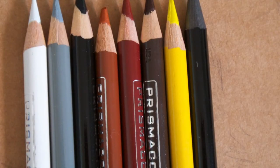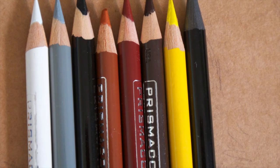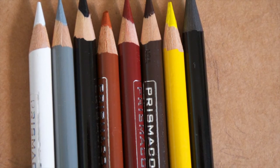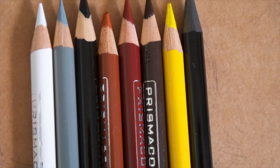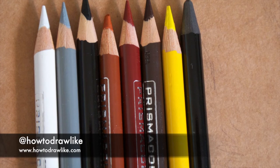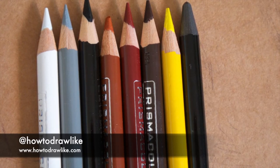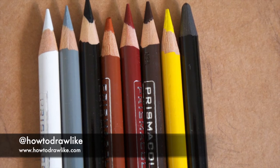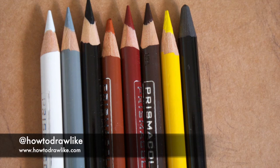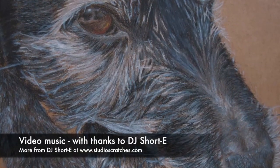I've tried to break down this drawing tutorial into manageable sections so that everything isn't too overwhelming, and also so you've got some time to work on your outline before the second part of the video goes up on YouTube. The second part will focus on the process of shading. If you've got any questions about this video or drawing in general, please visit my website at www.howtodrawlike.com or get in touch on Twitter at HowToDrawLike. Thank you for watching and see you back again soon — bye for now.